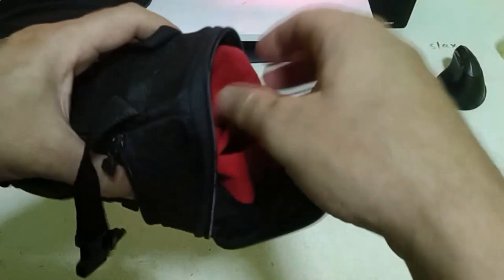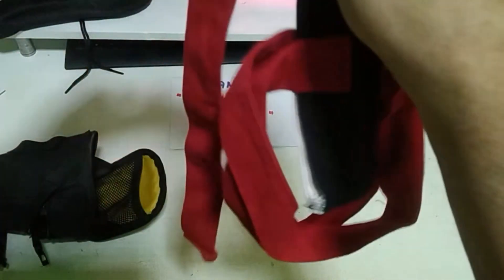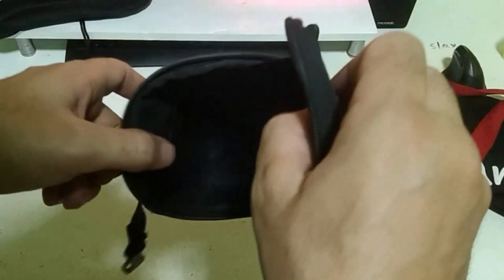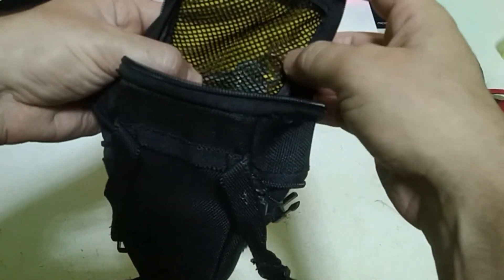Let's check it inside. I use it with my shopper bike, and here I keep my key for running.